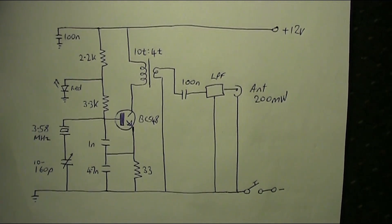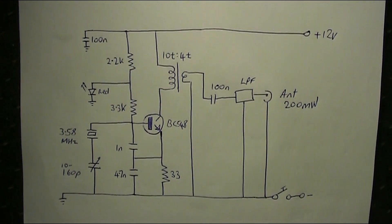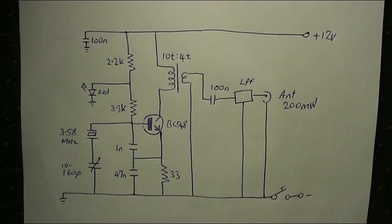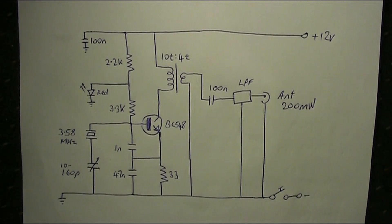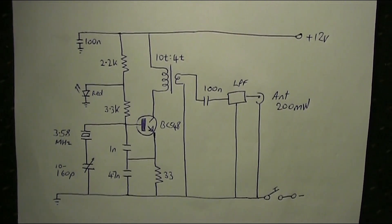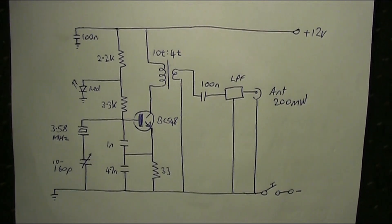There is a bit of chirp, but it's not too objectionable. If you wanted to, and I suggest you do this first, you could put in a 3.58 MHz crystal. Then, when you're happy that's working, substitute either a crystal for the CW end of the band, or a ceramic resonator.